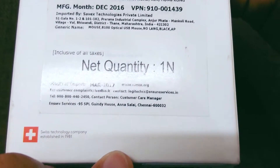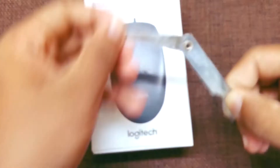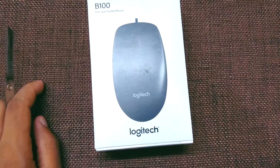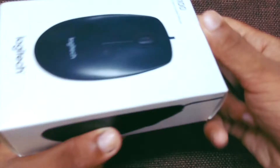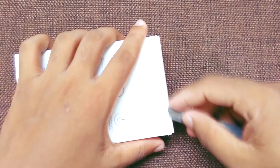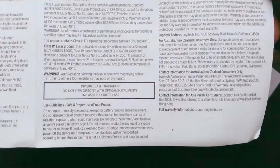This is a Swiss company. Let's get into the unboxing. So this is all you have in the box: first you have some user manual, it is in two languages — one is Chinese and the other is English.